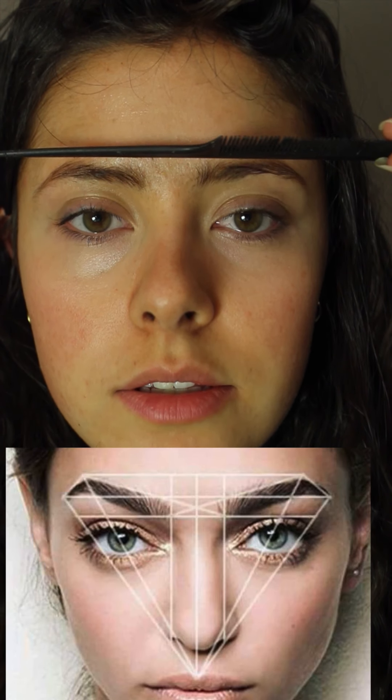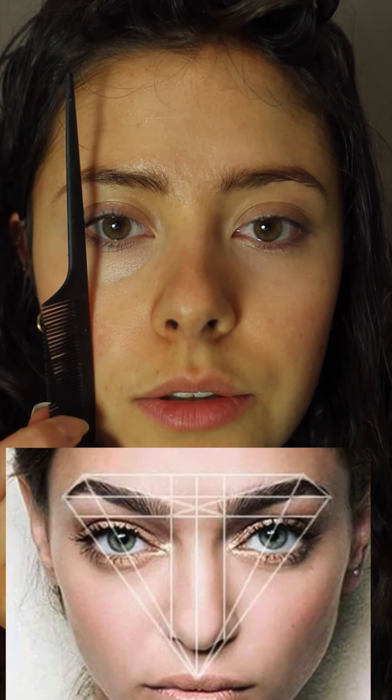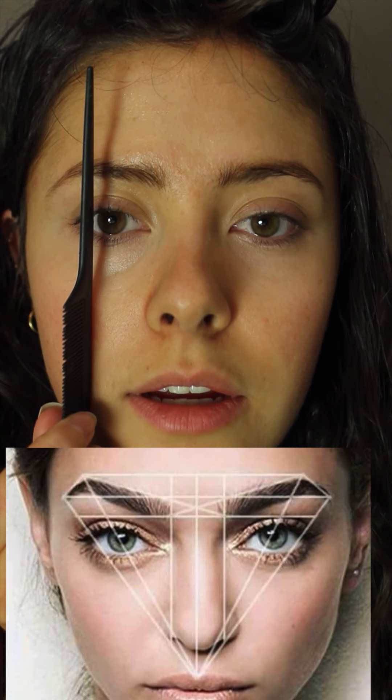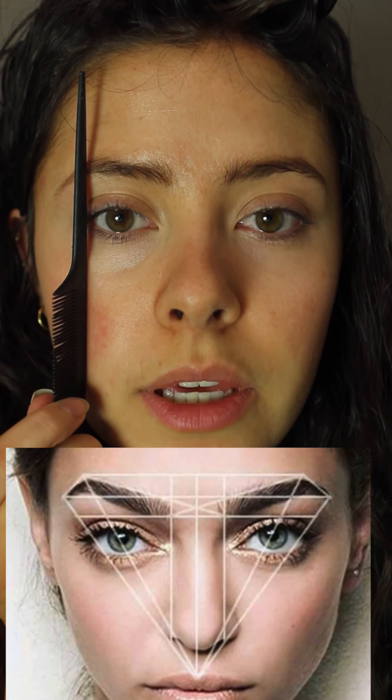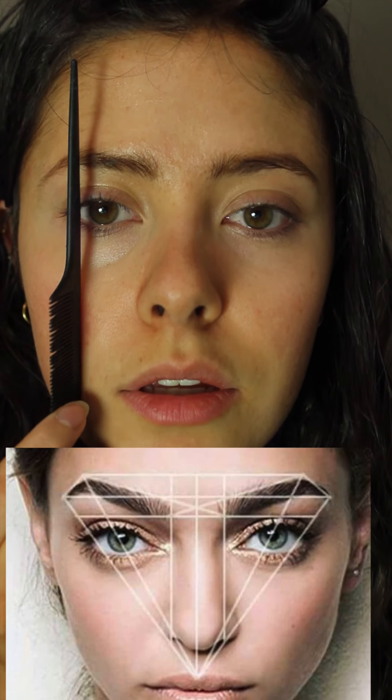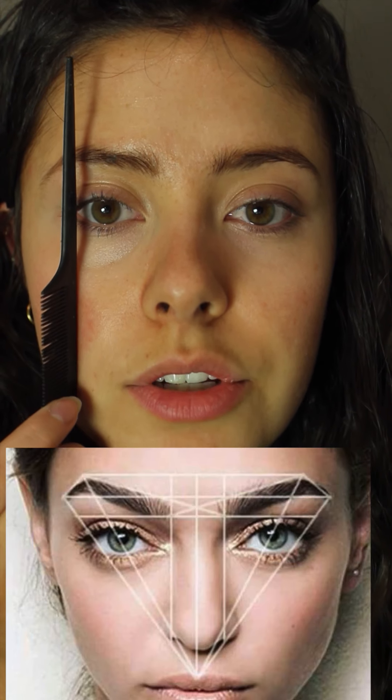That can happen regardless, so you might not want to pluck the day of or before an important event if you don't have makeup. Some people also use the outer corner of your eye to be the arch placement. It really depends how you want your shape to be, but this just helps you have a little guideline. You can use an eyebrow pencil to draw it on, or just pluck as you go along.